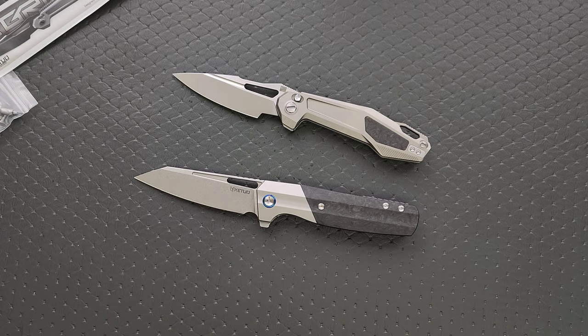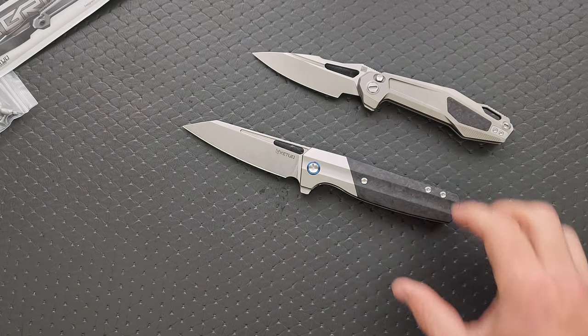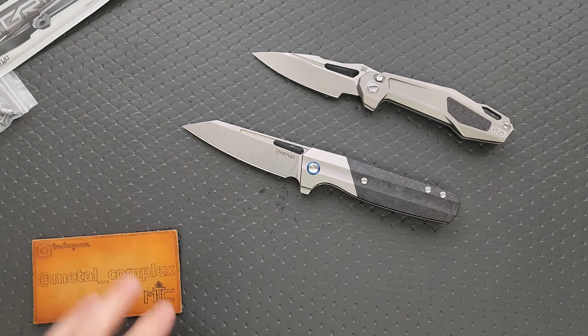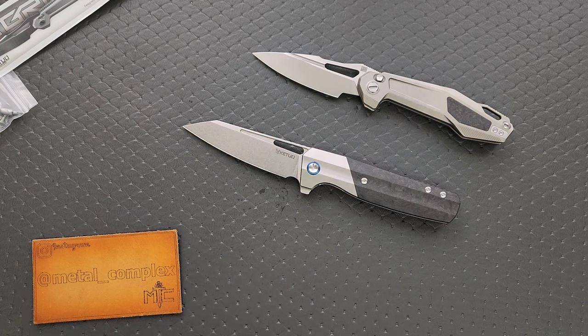You guys will definitely get full reviews of each of these knives a few weeks down the road from now. But that's going to be pretty much it for today, guys. Please make sure to follow me on Instagram at metal underscore complex. If you enjoyed this video, leave a like. If you'd like to check out my other content, I do of course have lots of videos of knives that are either expensive or inexpensive that I do or don't like. And if you enjoy all my content, go ahead and click on that Metal Complex logo and subscribe because there's definitely more coming. Thanks again for watching everybody and have a great day.